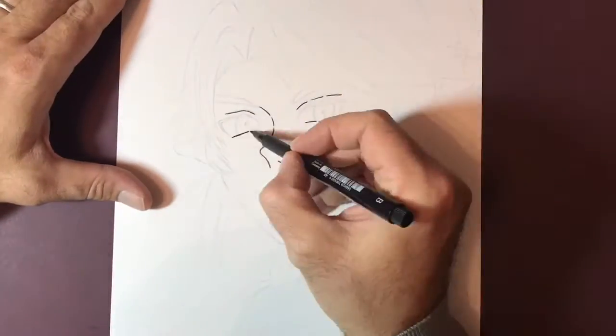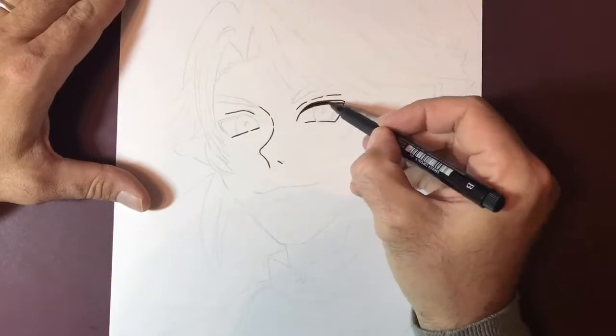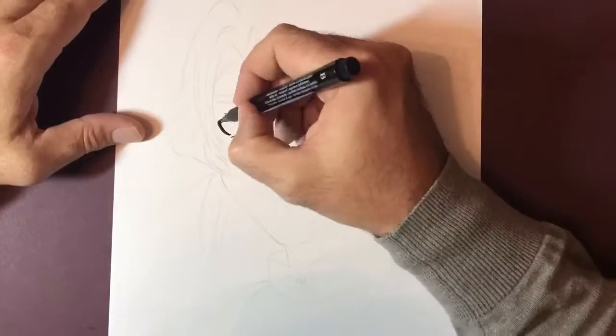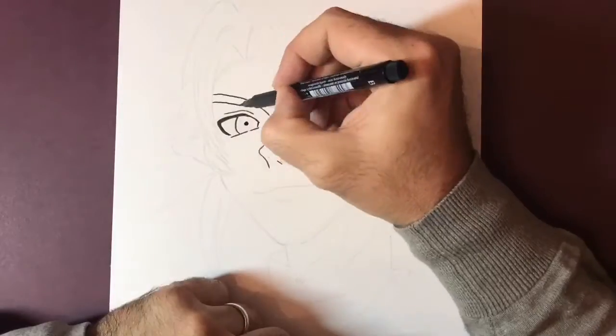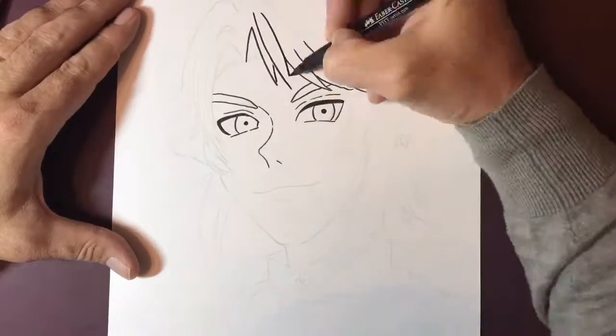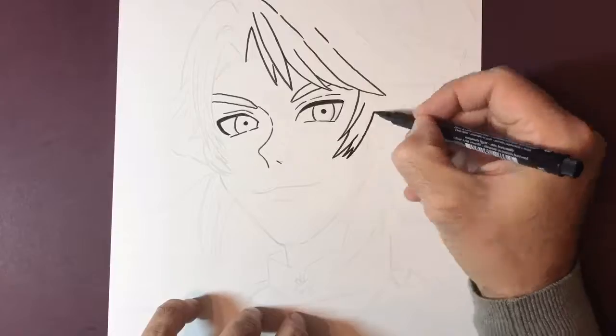Hey there guys, Artistic Nick here, thanks for the click. In today's drawing tutorial I'm going to be drawing Link from the Legend of Zelda game. I recently played the new game, Breath of the Wild, on the Nintendo Switch and really enjoyed it, so I thought I would do a quick drawing of him.